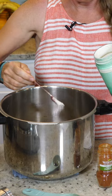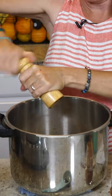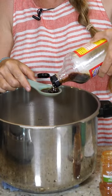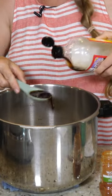For the potatoes, we're going to do two teaspoons of onion powder, about a half teaspoon of pepper, a half a cup of nutritional yeast, two cups of almond milk, and a tablespoon of Bragg's liquid amino acids.